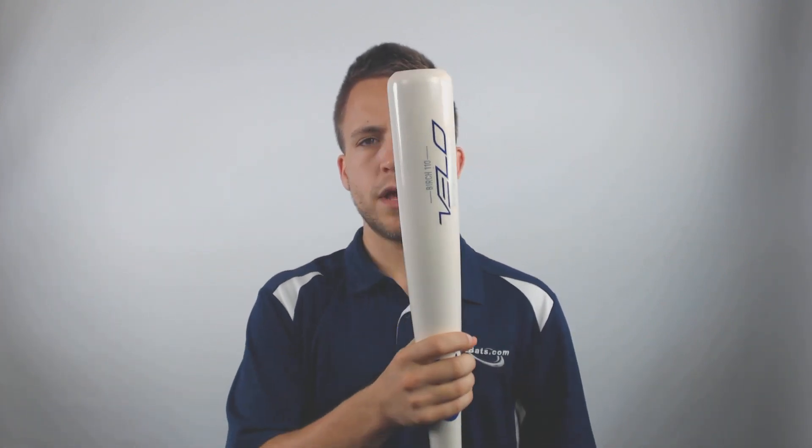Furthermore, this bat will have a cupped end that's going to help balance out the model a little bit more. With that birch wood, it's going to be a little bit harder than ash but a little bit more forgiving than maple, so it should be a nice in-between makeup that's great for players out there looking for a good wood bat.